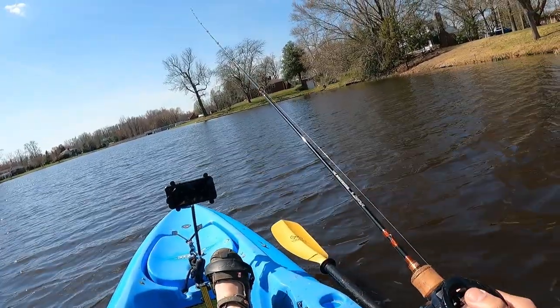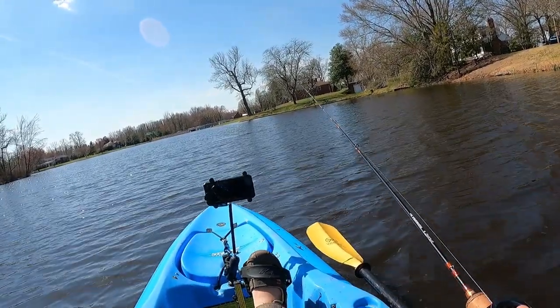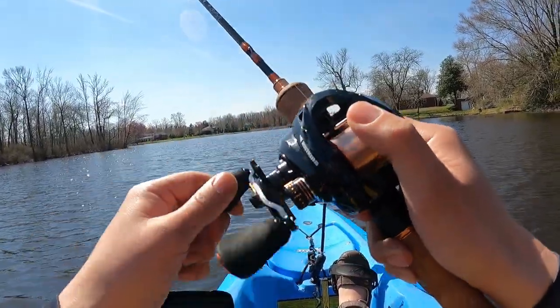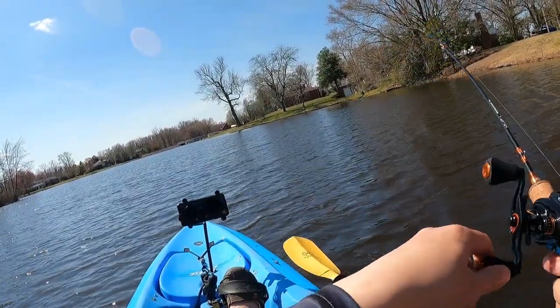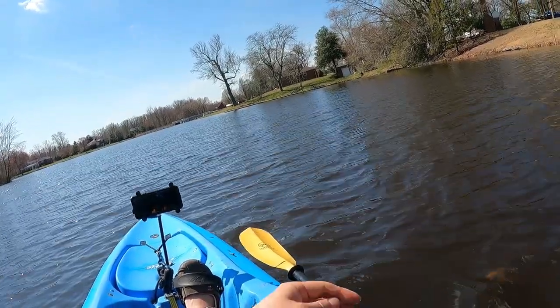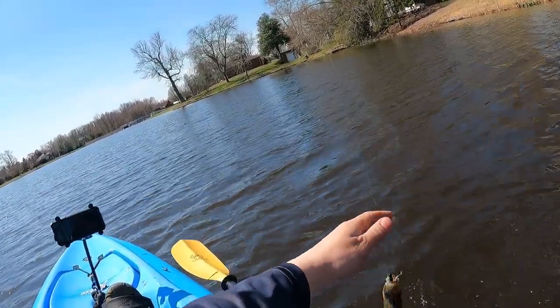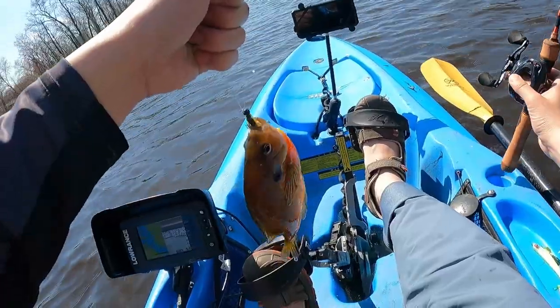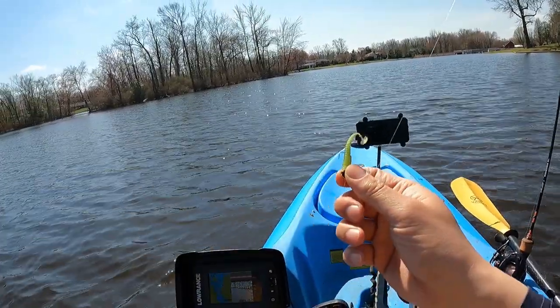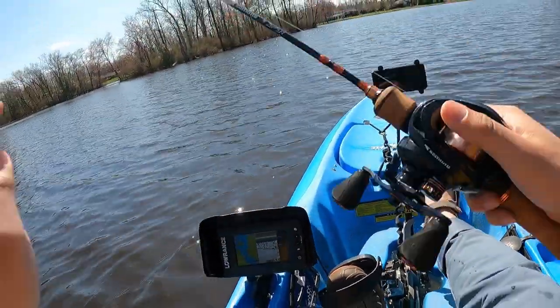I fished mainly the banks earlier and that's where all the fish are at, so I'm gonna try to fish a little bit more out and see if the fish are out here. The B-Vibe is freaking amazing — I just don't know why it works so well. It's like the most magical lure. This is gonna be cast after cast fun.